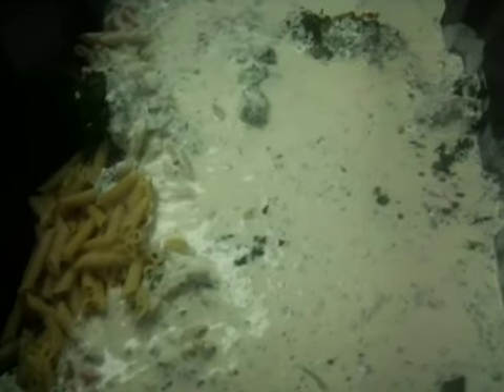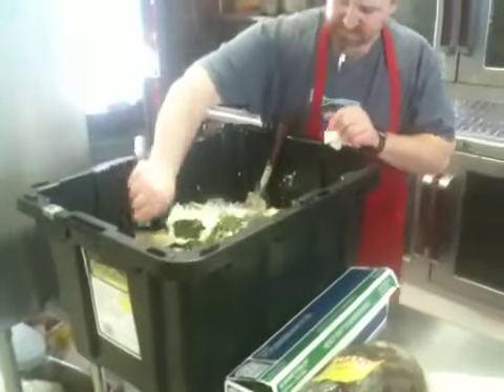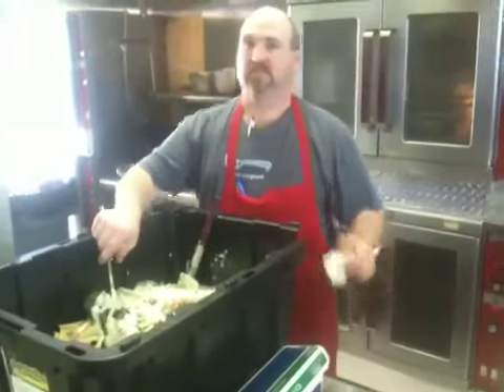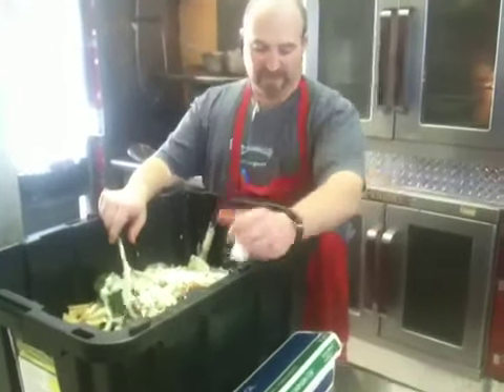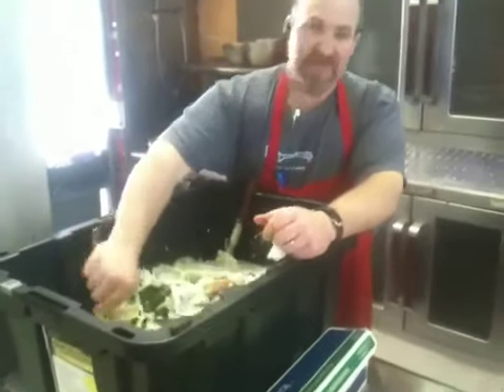All right, everybody, we're on our third day straight of Mardi Gras catering, and Rob is hooking up some chicken penne pasta supreme. This is enough pasta for 650 people, or it will be when he gets done with it. It's a lot of pasta, and it will feed the masses.